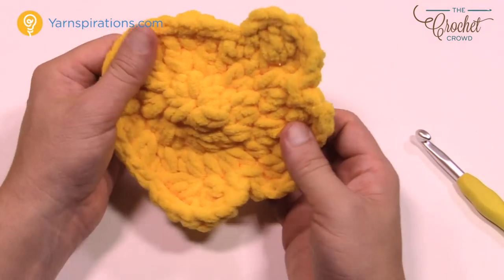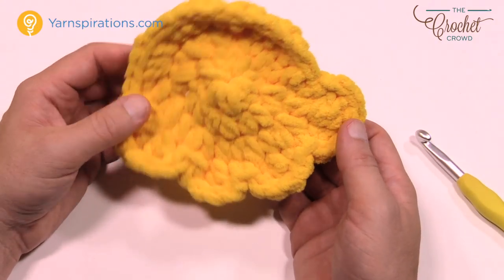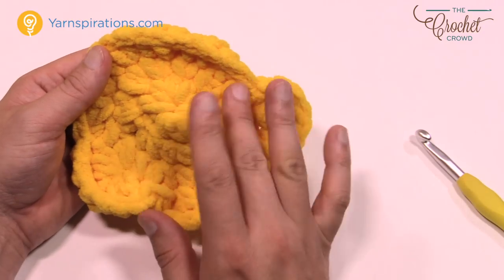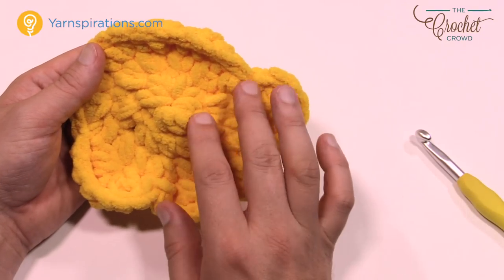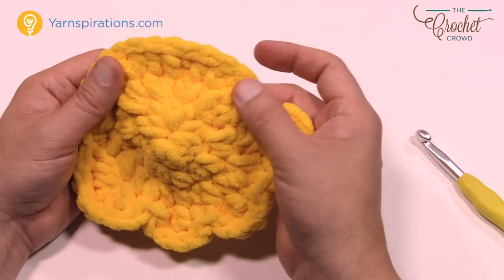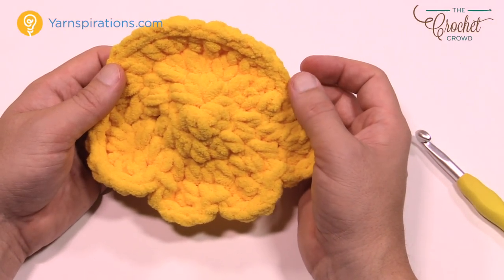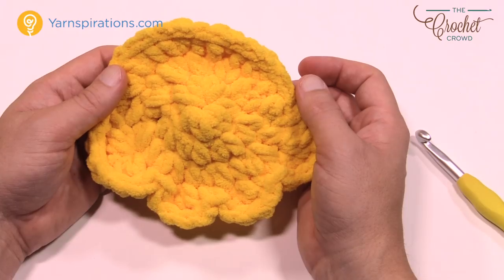Make all your kernels — seven of each color for the small size, or thirteen of each color for the adult size. When they're all done, meet me back here and we'll start attaching them.